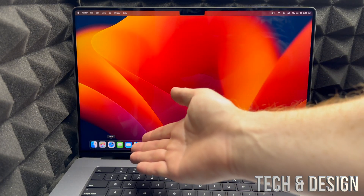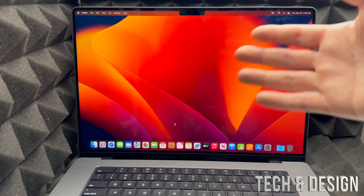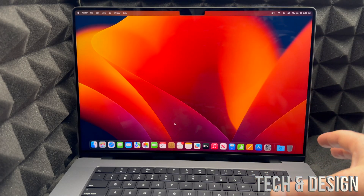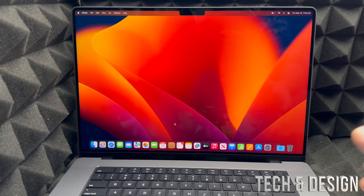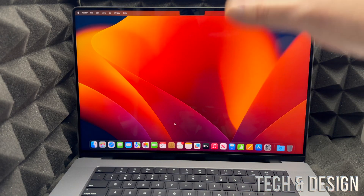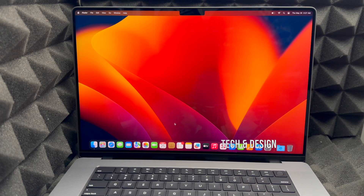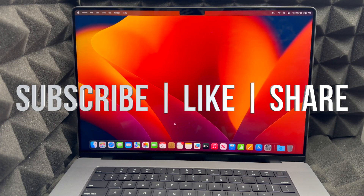And that's it — you're all done and ready to go! You can use Safari as your basic web browser or download Google Chrome if you prefer. You don't need to purchase apps only from the App Store — you can also download programs directly. You can also customize your Mac to fit your needs. If you have any comments or questions, leave them below, and don't forget to subscribe and like — thank you!